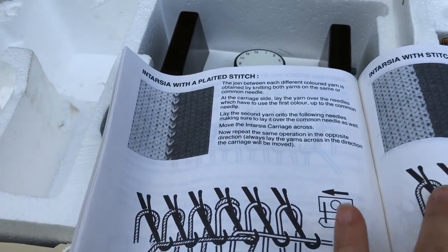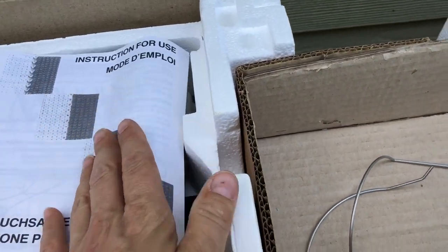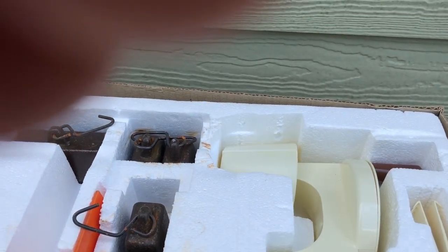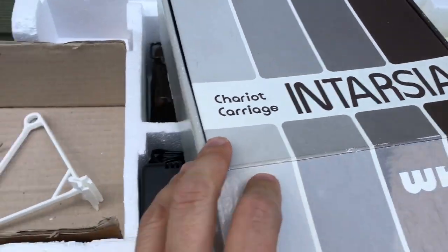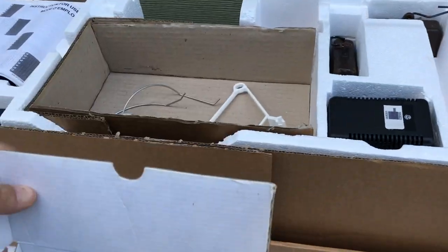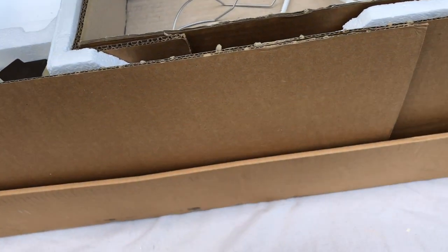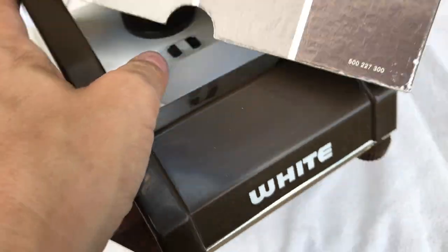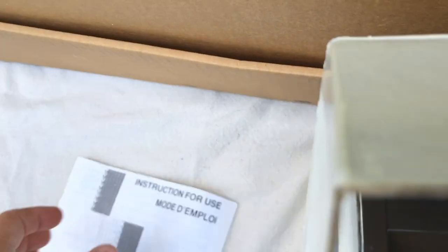There's intarsia with a plated stitch, intarsia with stitches side by side - there's a whole lot you can do. That's cool. I thought that empty intarsia box was going to be a disappointment, but I think that's what it originally came in - probably came with the machine. It fits right in that little slot, and it fits with this box too, so that's pretty neat.